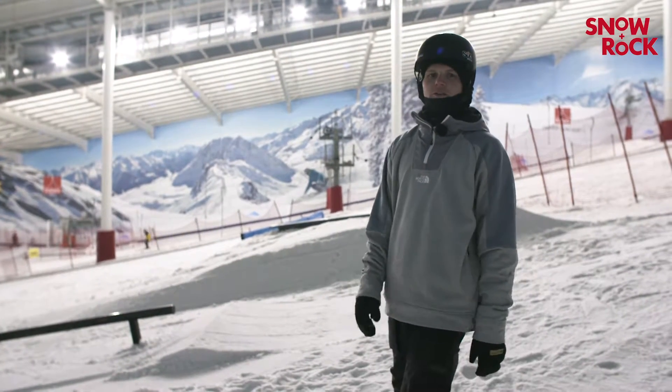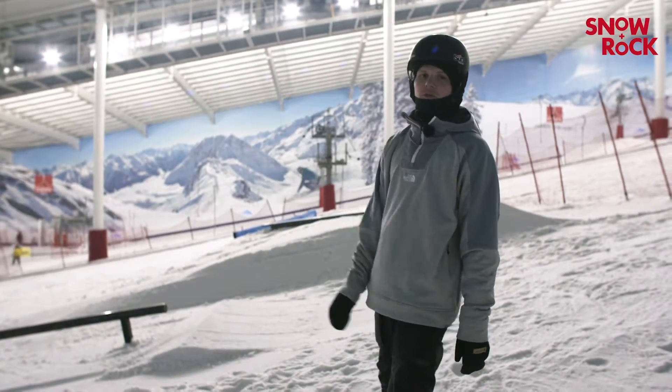Hi, I'm Jamie Nichols. We're here at the Snow Centre in Hemel Hempstead and I'm going to take you through the switchboard slide.